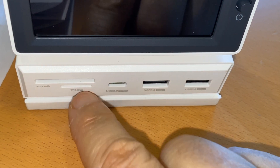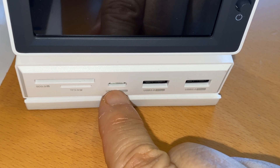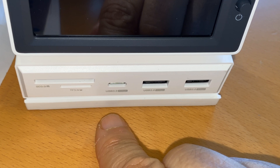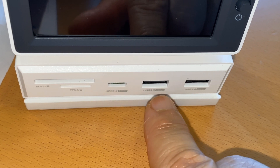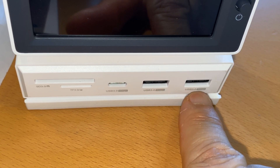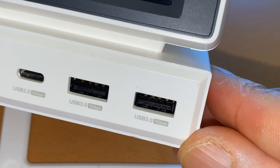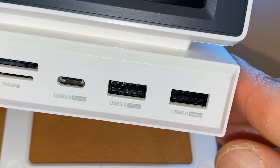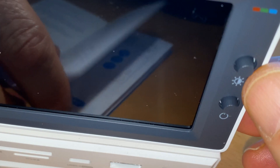For the front here it's the SD and micro SD slots, USB-C, USB-C, and USB 3.0 — both at 5 Gbps. And then brightness right here.